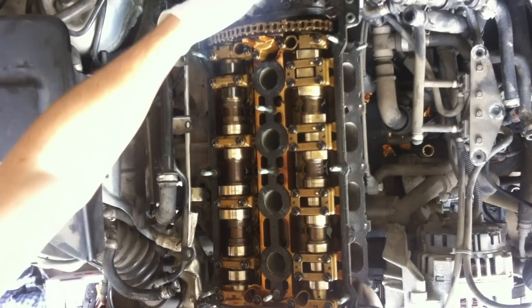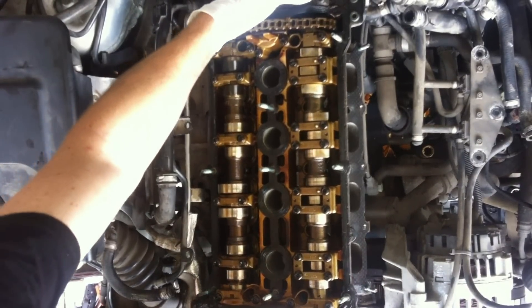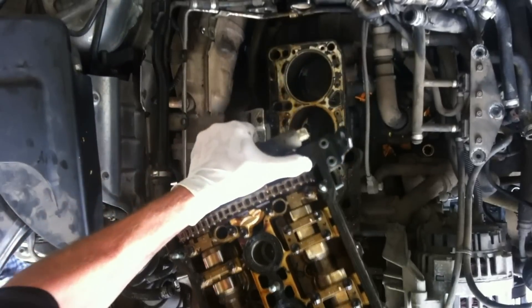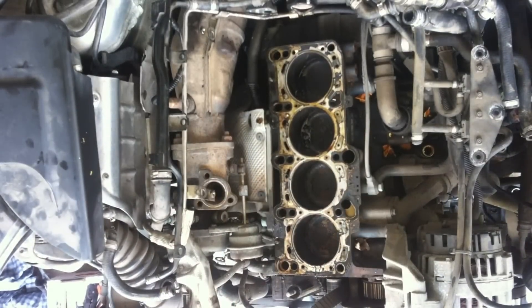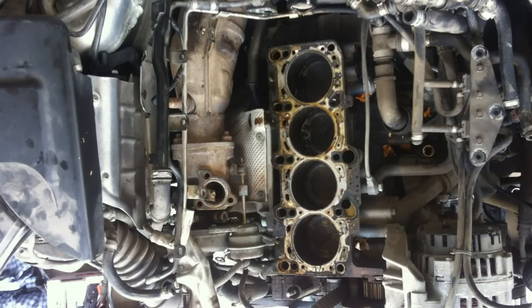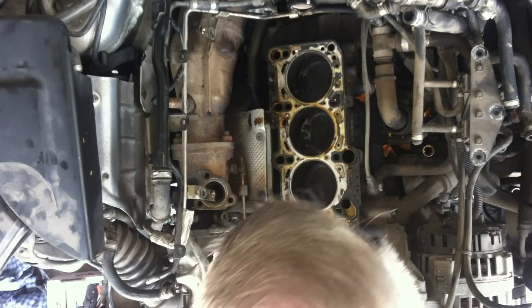At this point you can remove the head — simply lift it up. Just to let you know, it is a very heavy piece of machinery, so be careful. Watch your feet, don't drop it. It would be good if you prepare some kind of cardboard or a surface where you can place it, because there's going to be a lot of oil still leaking out of it, and there might be some coolant as well.